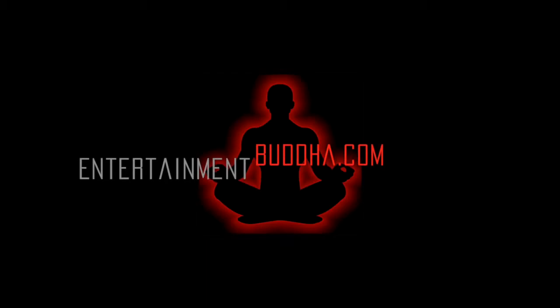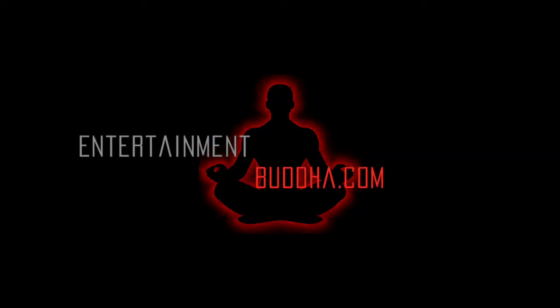Welcome to EntertainmentBuddha.com, everyone. It's Matt here with EntertainmentBuddha.com doing the July Loot Crate unboxing. I even got dressed up this time — how do you like it? Looks good. Okay, well let's get to what we want to do and that's unbox that Loot Crate.